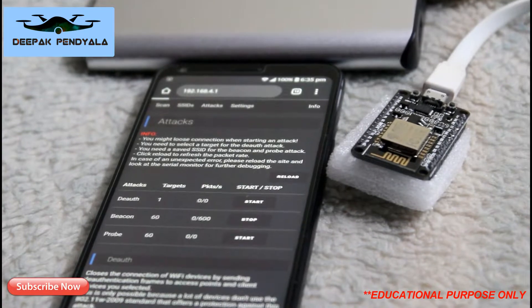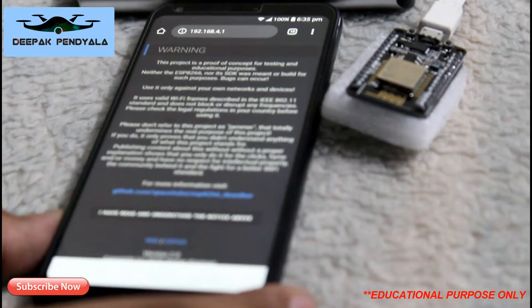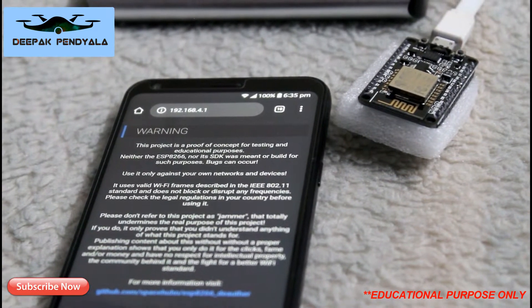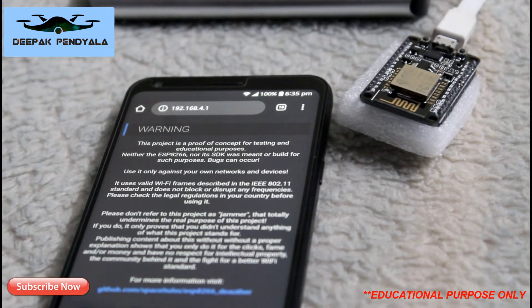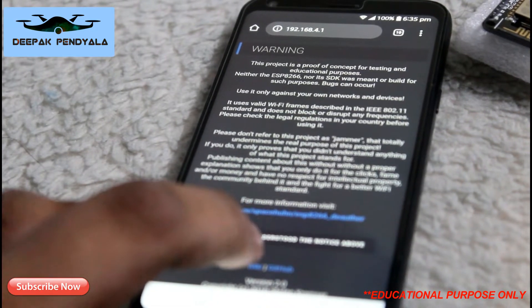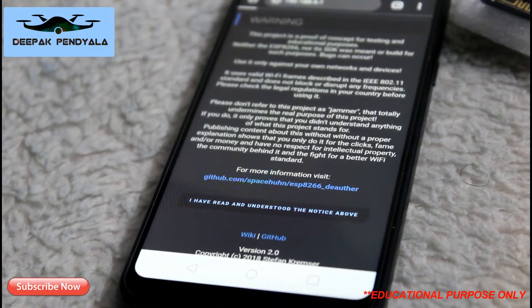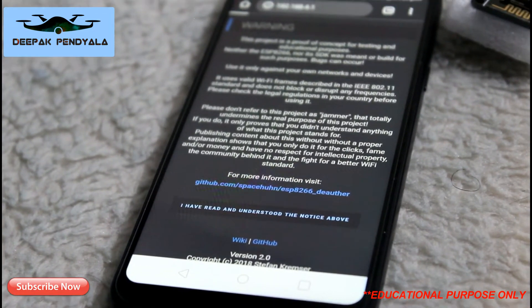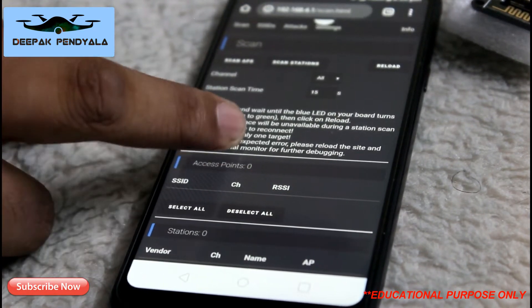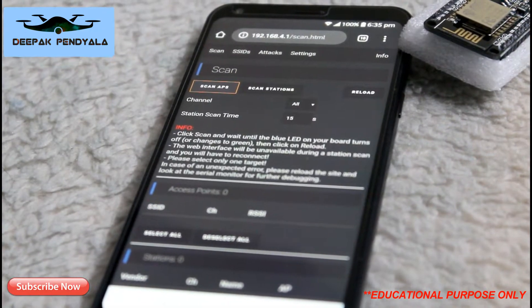It takes some time to load. Here you can see the warning page — you can read the instructions. After reading, I've acknowledged the notice and it returns to the home screen.